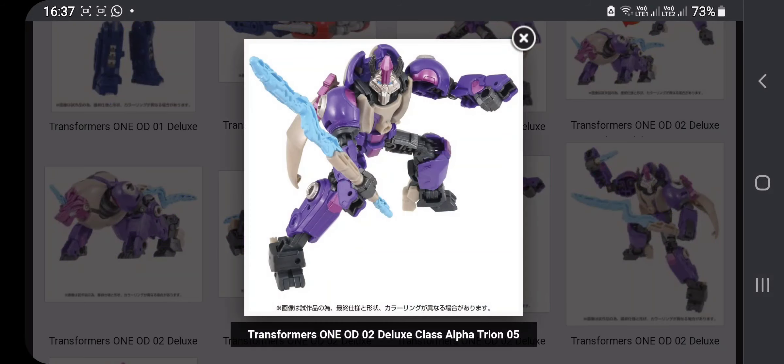Here we have Alpha Trion in a battle stance. This is Transformers 1 Deluxe class Alpha Trion — this one looks fire.